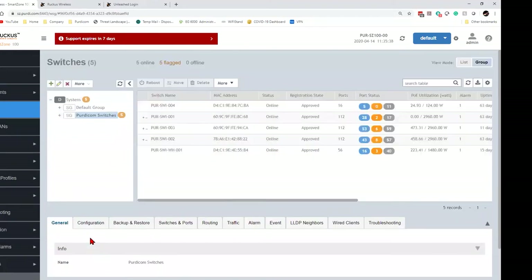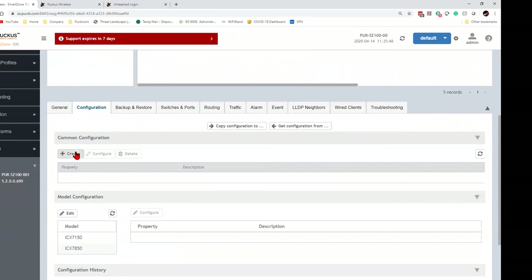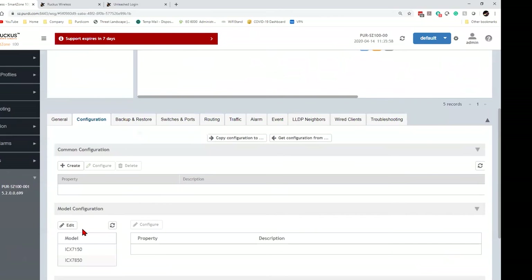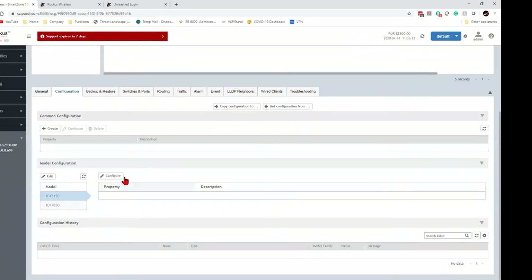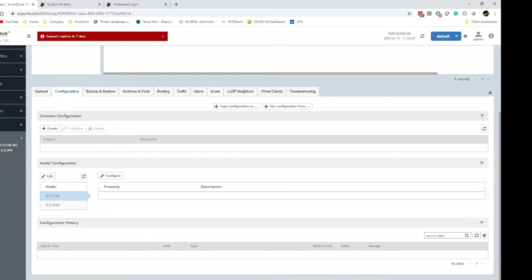For zero-touch provisioning, a common configuration template can be created in SmartZone covering DNS, RADIUS (AAA) services, and login methods. Model-specific templates — for example for the 7150 — can pre-configure ACLs and VLANs so that any new switch of that model automatically pulls in the configuration when it first connects, fresh out of the box.